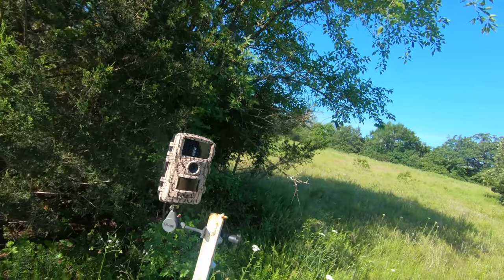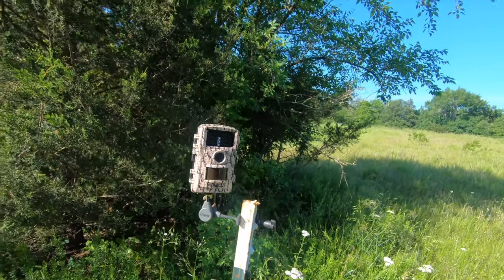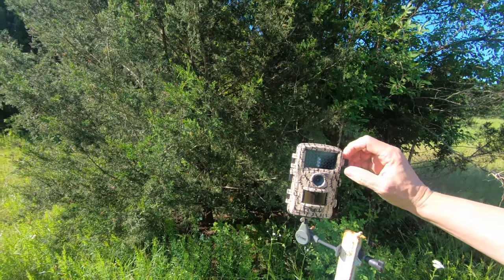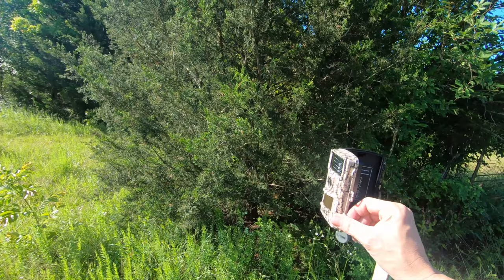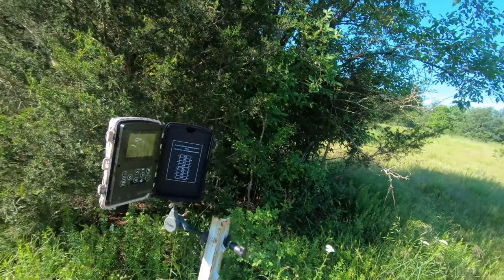I wanted to show you this little new Foxelli game camera I got off Amazon for like $50 — 14 megapixels, 1080p video. I took a test picture with my golden doodle in the backyard just messing around, and it was all right. It looked like when you do an HDR photo or when you do a photo that you've turned on automatic color enhancement and the greens are greener and all that. That's really what it looked like.